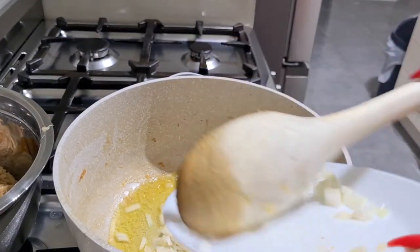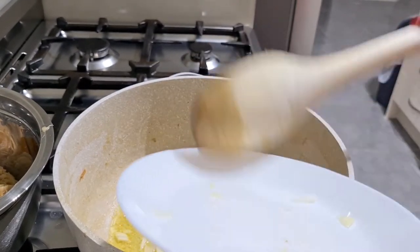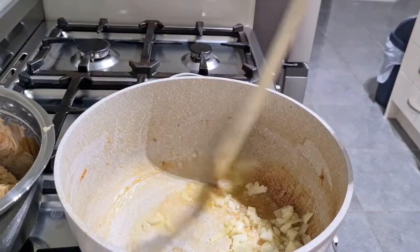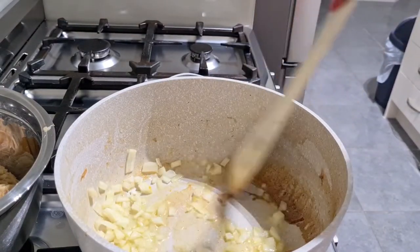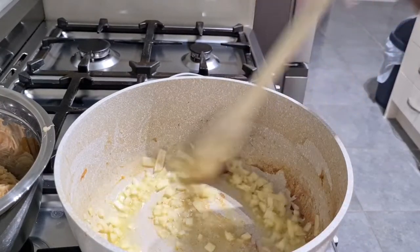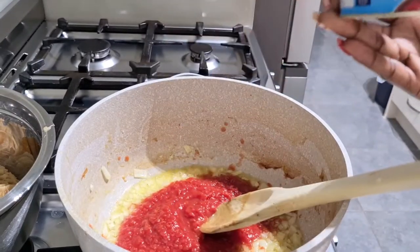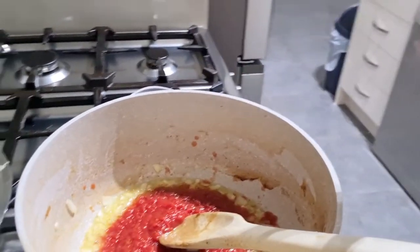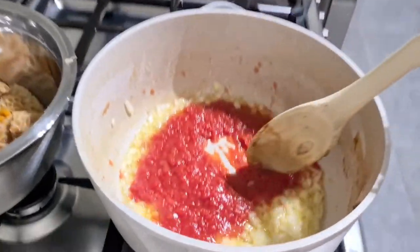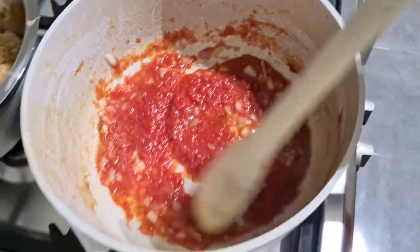Now it's time to cook the sauce. I've added some olive oil and waited for that to heat up, and now I'm adding the onions and sautéing those in the pot. The brown bits are just flavor left behind from the meat, so I put those into the sauce as well. After that I'll add my tomato, mix it in with the onions, and wait for that to cook through.